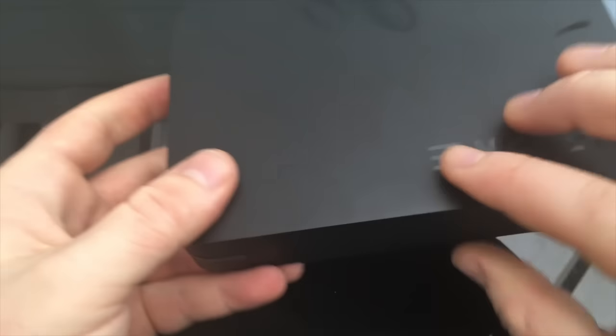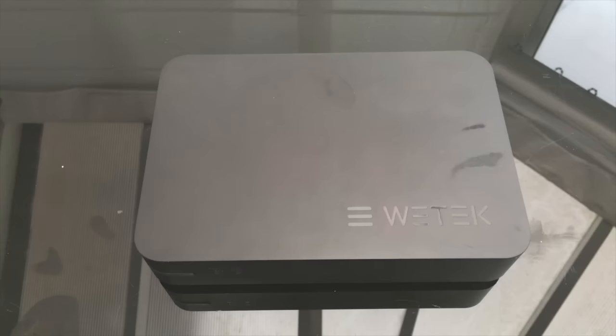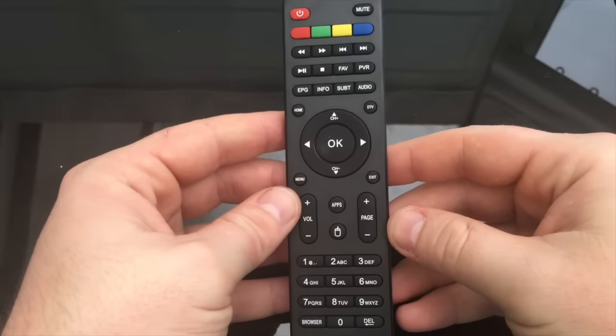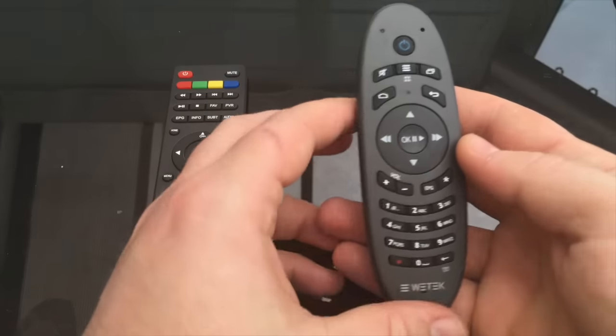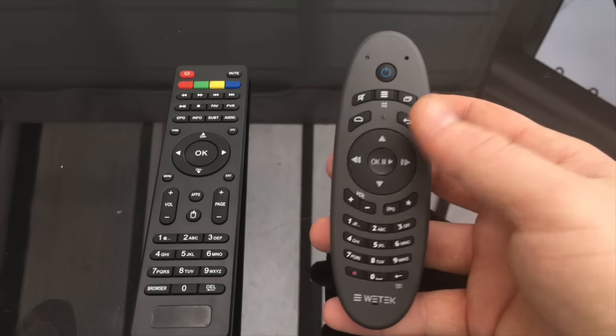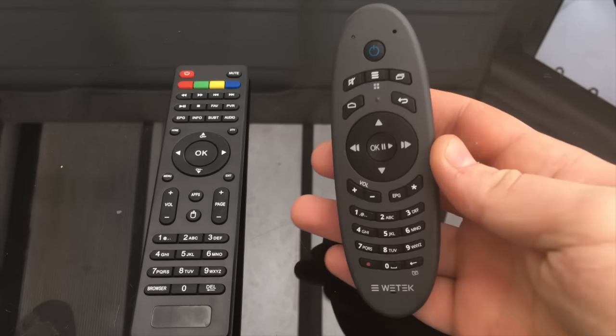The box is really nice, compact, and very light. A fantastic feature is the swappable modules — you wouldn't believe how popular this has become. Friends couldn't believe a device like this exists. Remote-wise, it comes with a standard bulk remote which is okay but nothing fancy. You can also get the Wetek remote, which I think is really nice — it has a mouse on the back, great functions, and it feels quality in your hand.